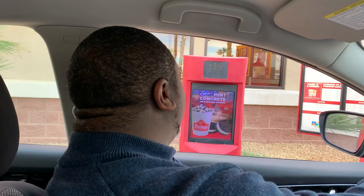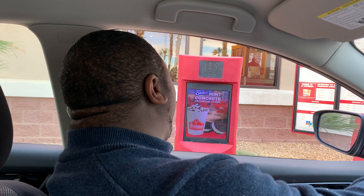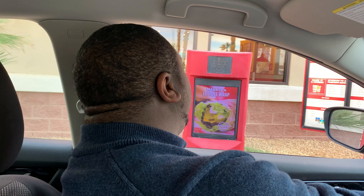Hi! I want to order a number one, the full combo with cheese please. For the drink, I'll do a diet Pepsi with light ice. I'm also going to get a chocolate custard, medium please. Awesome, thank you so much.